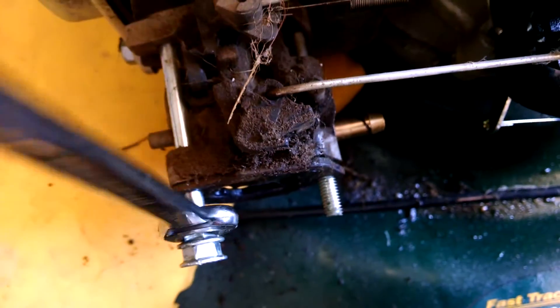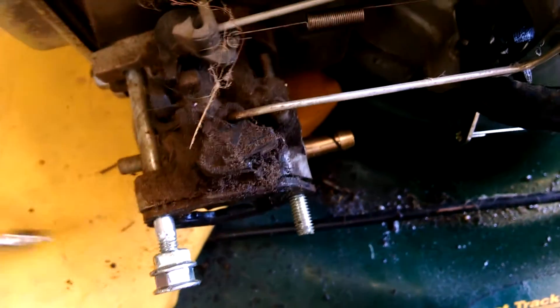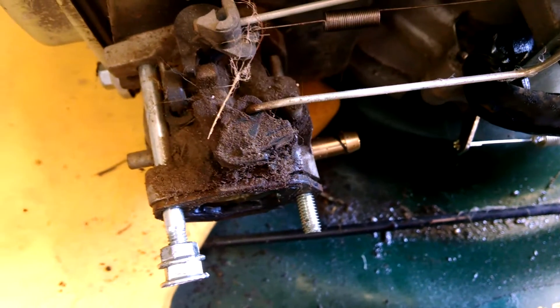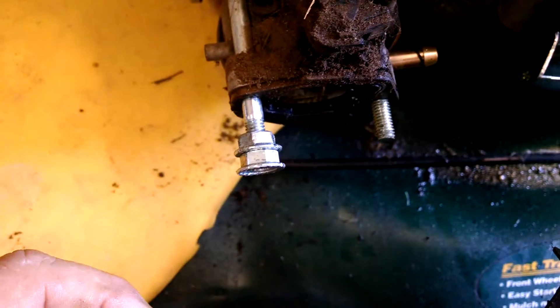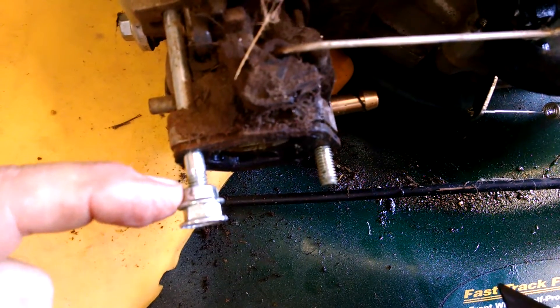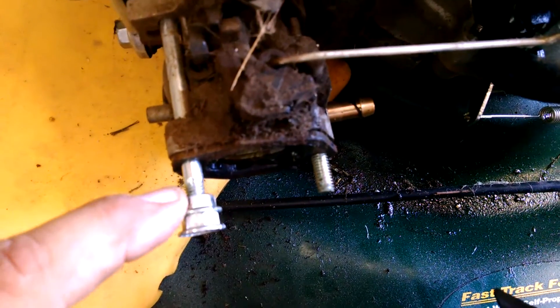Then all you do is use the inner nut to back the stud out. When you're going to put it back, it should thread in fairly easy — same way. If you need to reinstall it, reverse the nuts so the flanges are on the inside, and use that nut to tighten it up.